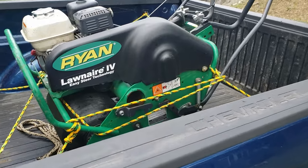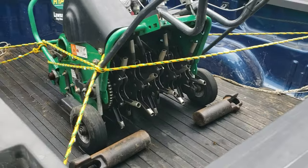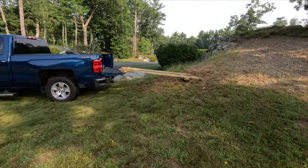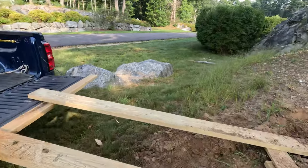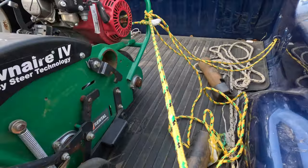Once you get your aerator, you're going to need a truck, minivan, or something to transport it to your house. At the store they'll help you load it, but when you get home you're on your own. The best thing you can do is build a ramp or have another person help you unload it.